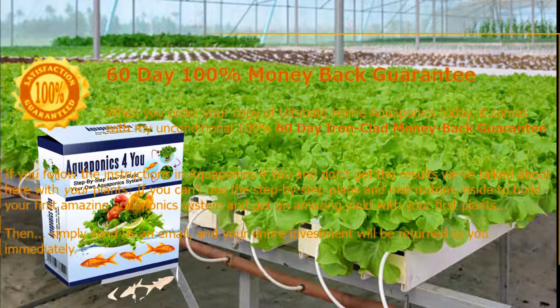Above all, the Aquaponics for You guide is very simple and easy to follow. With all that, it is safe to say in this review that this product is the most comprehensive and complete step-by-step guide with video series, for people who are beginners when it comes to gardening.